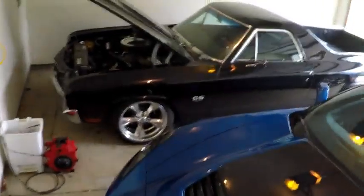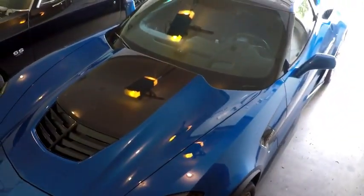Hey, it's Jim again. Welcome to the channel. You can see my 1970 El Camino and my 2016 Z06.